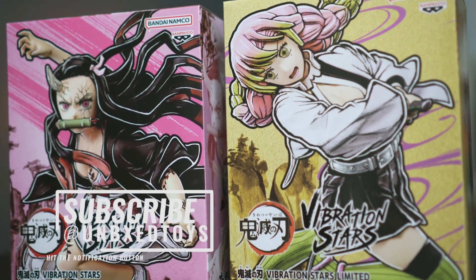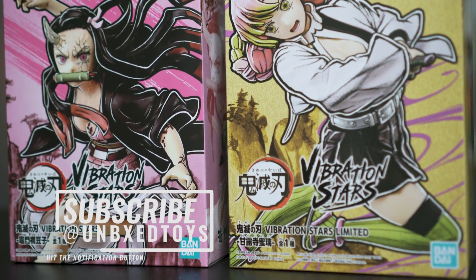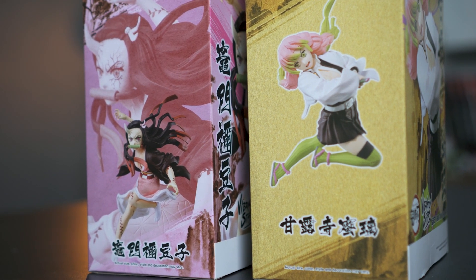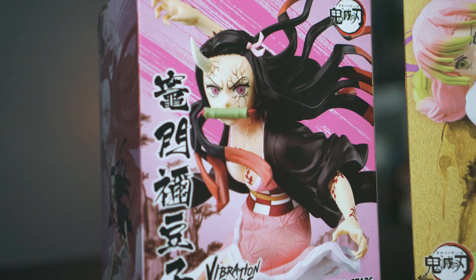What's up guys, welcome back to yet another unboxing. Today we have two awesome Demon Slayer figurines, and they are none other than Nezuko and Mitsuri from the Vibration Stars series, which I have been quite a fan of recently.